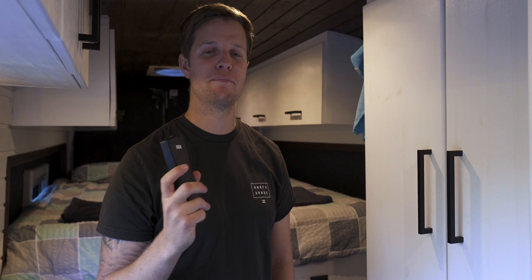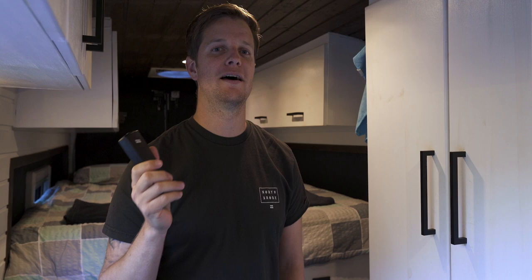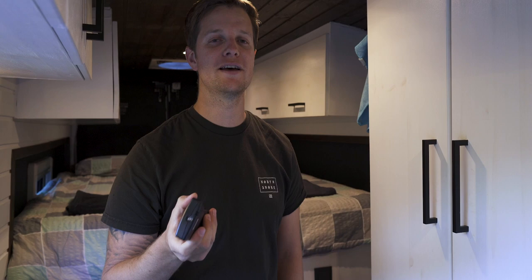For ventilation we have two fans — a Maxxair fan above the kitchen and a Fiamma fan above the bed at the back. The Maxxair fan is really good if it's raining or you're cooking and need to suck air out, as it has a rain cover making it usable in all weather. The Fiamma fan at the back is more powerful and pushes a lot of air around, but it's more suited to summer.